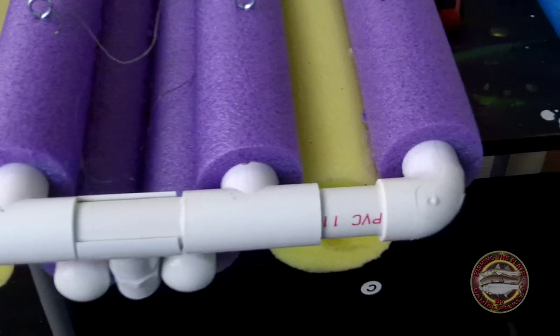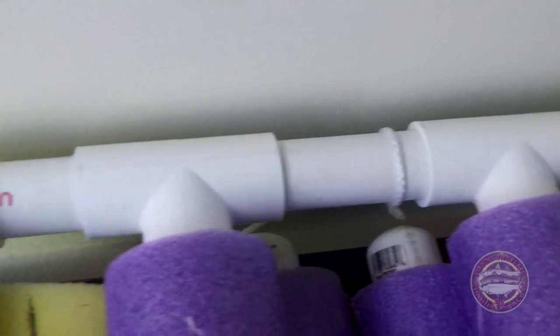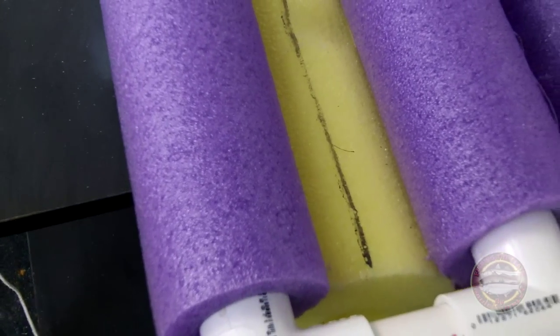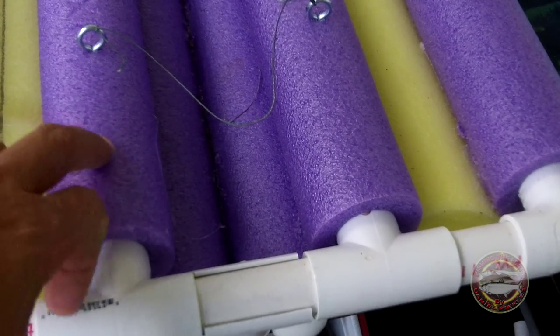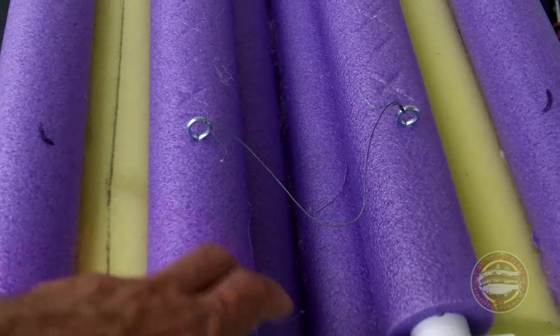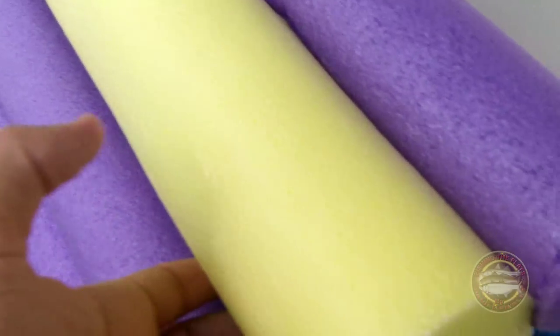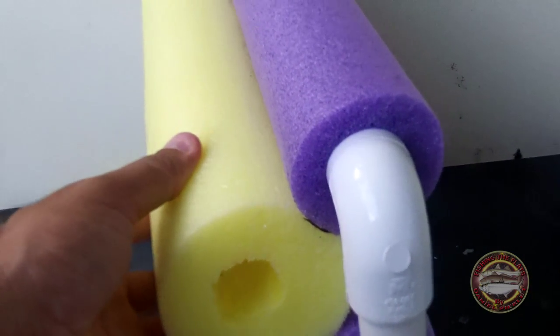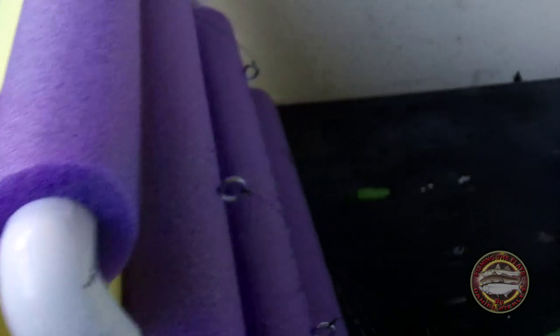Okay guys, as you can see, it's PVC — three and a quarter inch. I'm using a total of, I think, three small noodles — the purple ones. Actually two purple ones. And I also have two big ones, as you can see here. They're like three and a half inch.